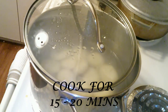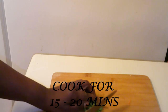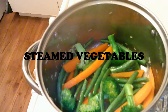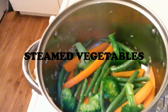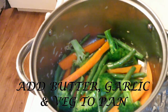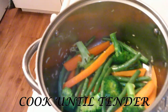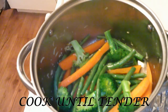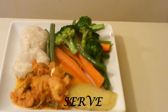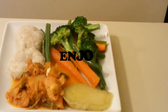You'll know they're done when they start floating in the water. I am going to add some steamed vegetables to the dish, which includes string beans, broccoli, and carrots. I simply place the pan over medium heat, add some butter, grate in some garlic, and add the carrots first because they take the longest to cook. Then I add the string beans and the broccoli and allow them to cook for a few minutes until tender.